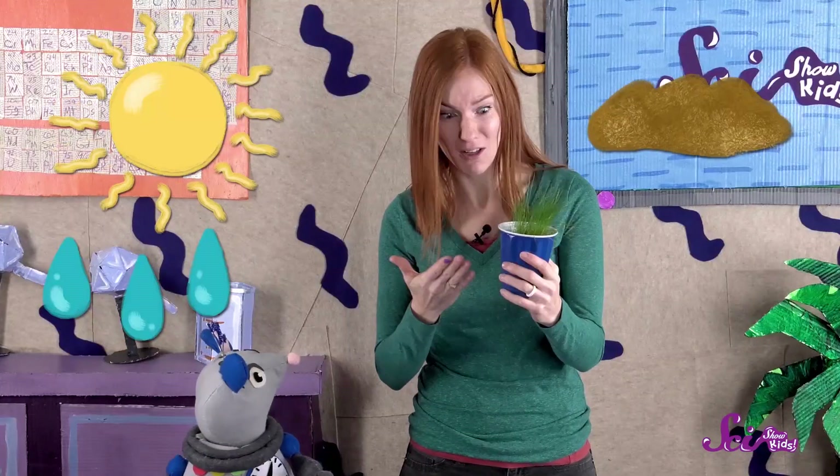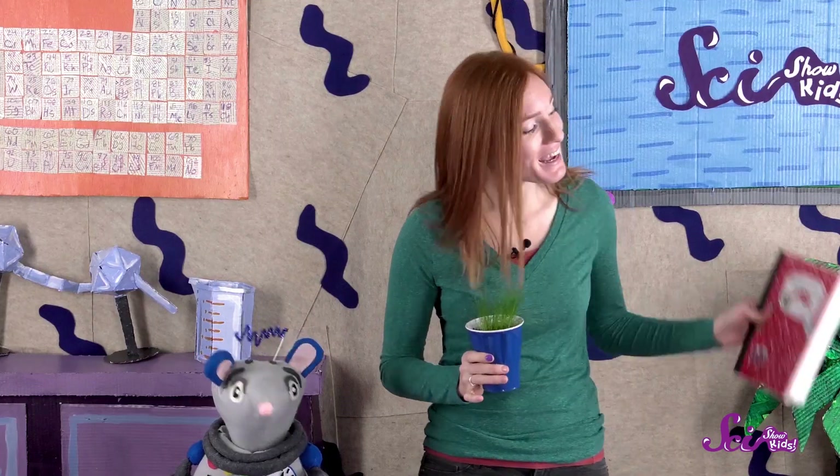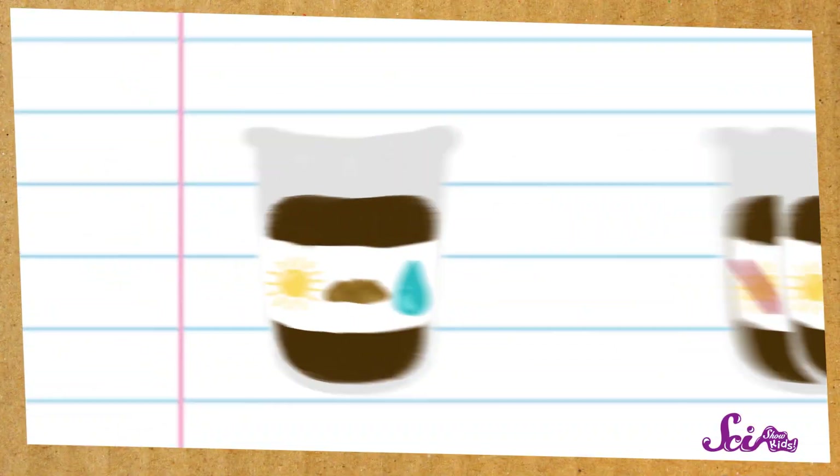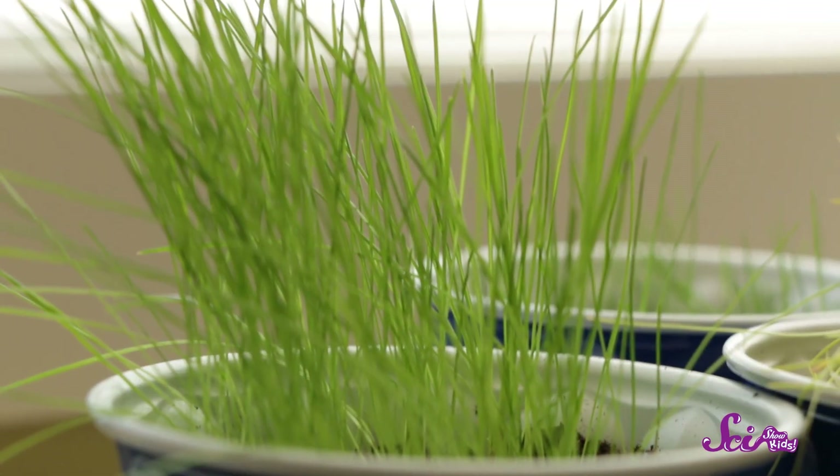We let our plants grow for three weeks, and now let's take a closer look at what happened. The grass that got sunlight, water, and good soil grew really well. Looking back at my plant journal, Squeaks and I thought that the plant with everything it needed — sunlight, water, and soil — would grow the best. And we were right!